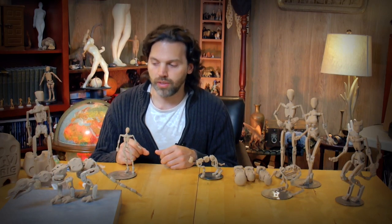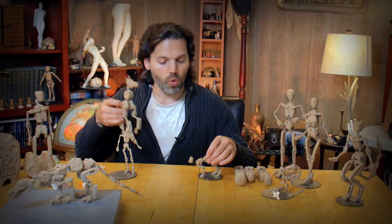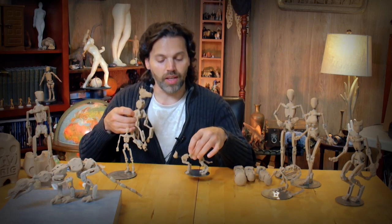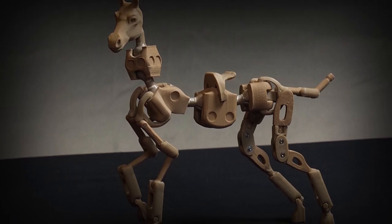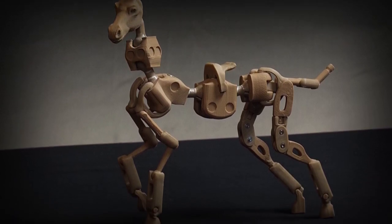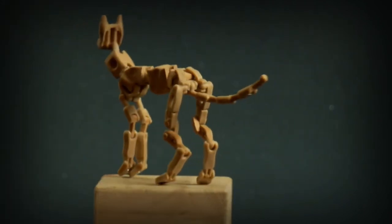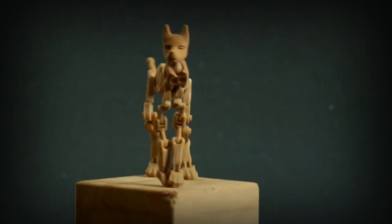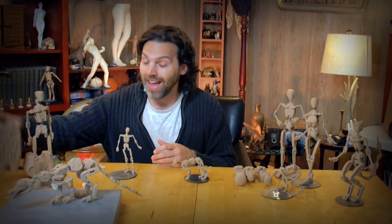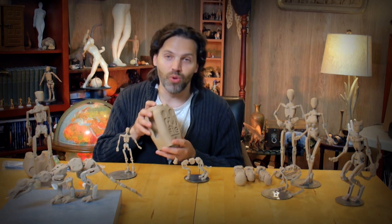I will be bringing back some of the other figures like the quadrupeds — here you can see a quadruped made to look like a cat, and here's a larger version made to look like a horse. So there are primarily two different sizes that I've been developing over the years.